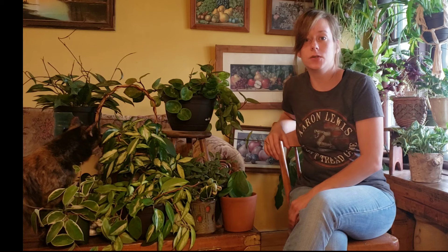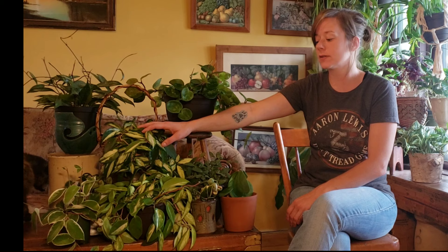I experienced that with my Crimson Princess here — this was my very first Hoya. I only have about half of the plant left and I really struggled with it to grasp the general concept of caring for this guy.